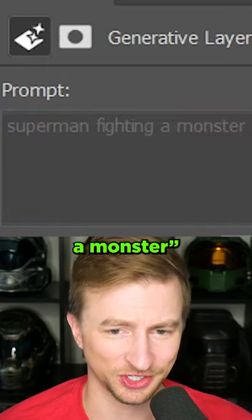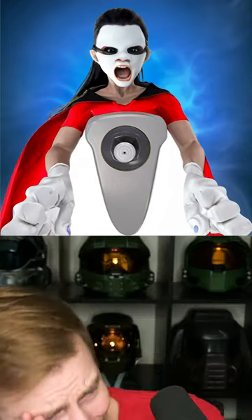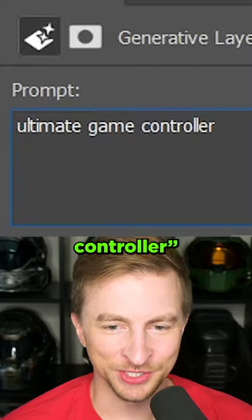Superman fighting a monster. What in tarnation? What? Dios mio. Let's bring it back around. Ultimate game controller.